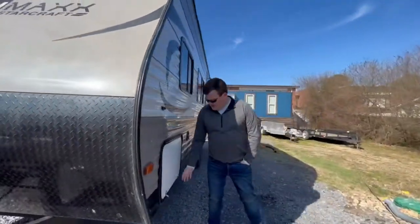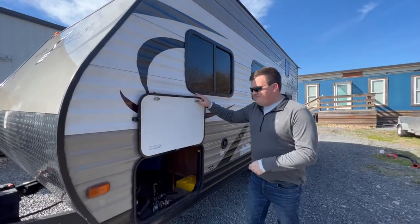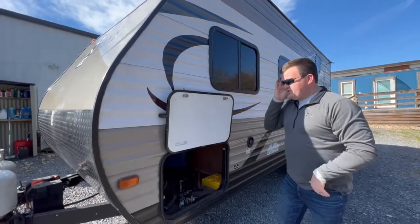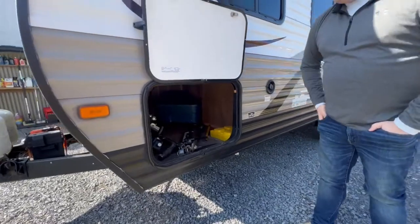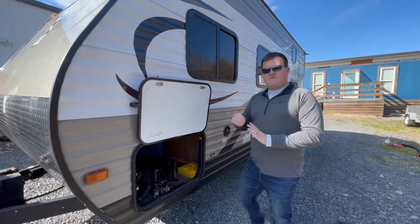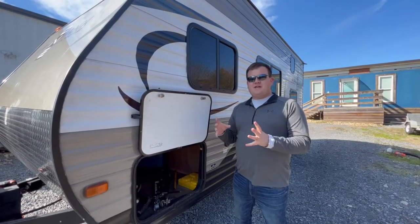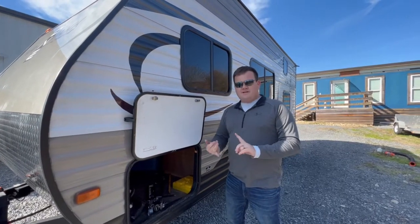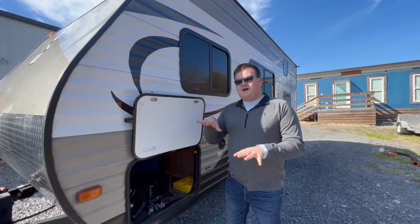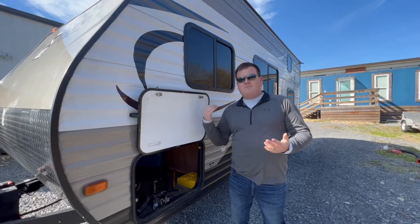This right here is your outdoor storage area where all of your provided connections are kept. You also have a clip to hold the door up. We provide a water hose, an elbow for the water hose, a pressure reducer valve for the water, a 30-amp to 110 adapter, the electrical cord, leveling items, and a coax cable for watching TV.